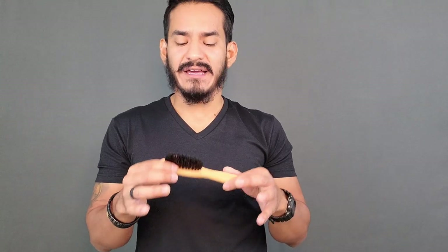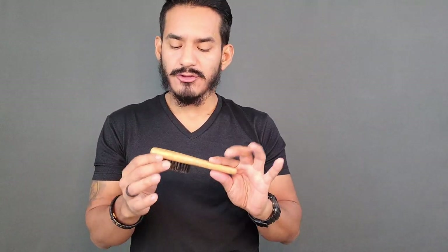Beard brushes have multiple uses. They can exfoliate your face. They can spread the cream, the oils, whatever sort of product you're applying — it can help spread it a little bit better. And one of my favorite things about the beard brush is that it actually allows for the patchier guys like me to add more volume to your beard, so it looks fuller and like there's actually a lot more coverage than there actually is.